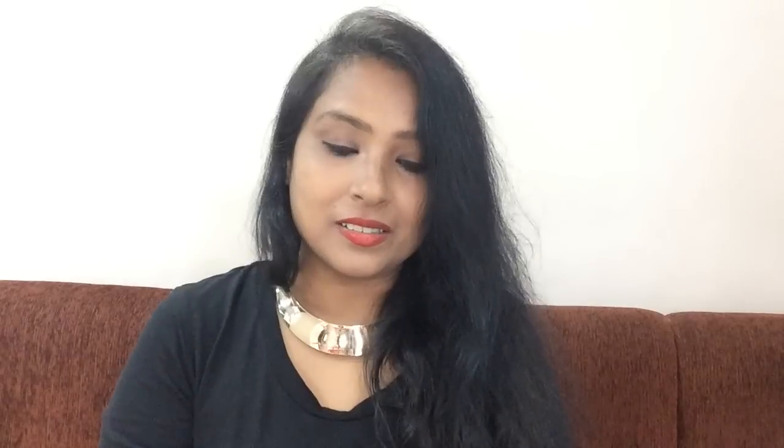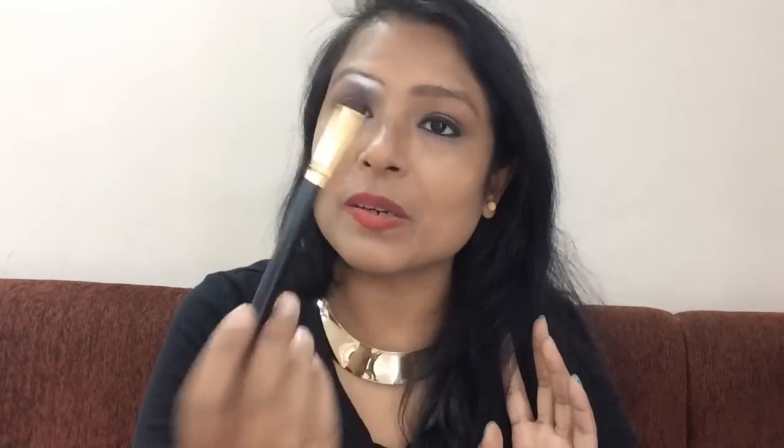This is a small tapered brush. If you have concealer to apply on a corner, spot, or blemishes, then it will work very well. This is a small round brush — you can do blending with eye shadow or apply eye primer. This is a small angle brush; if you have nose contouring, it will be very easy. If you have baking under the eye, you can also use this brush.